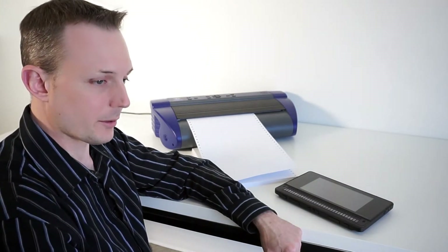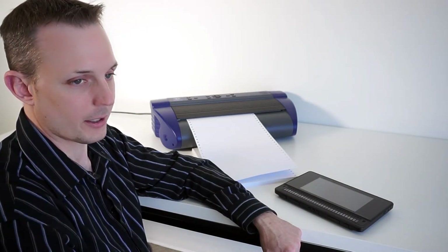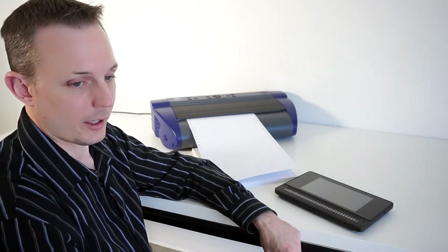The first prerequisite is that you have to have the embosser connected to either a wireless or a wired network. If you're in a school or an office environment, you can speak to your IT staff and they can get that embosser connected for you. It's very similar to connecting a network printer to the network.